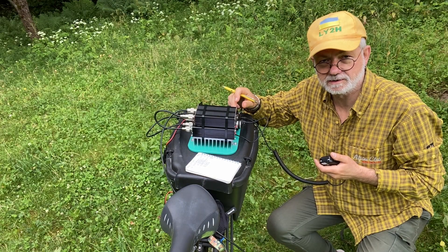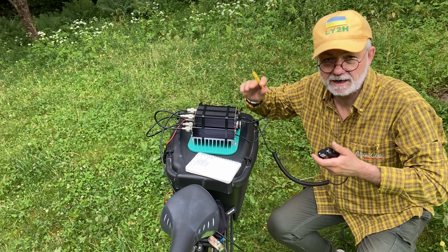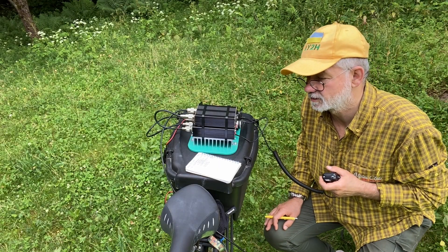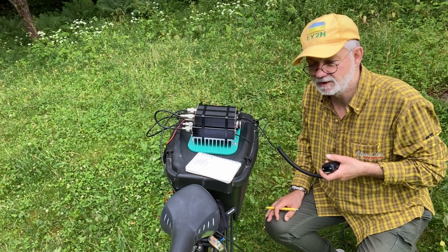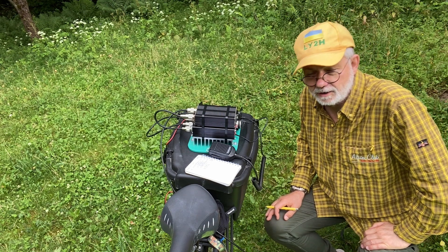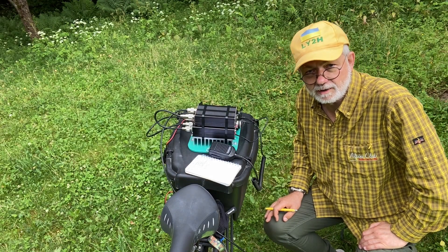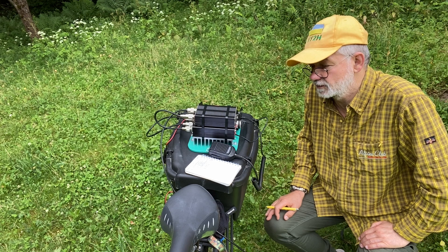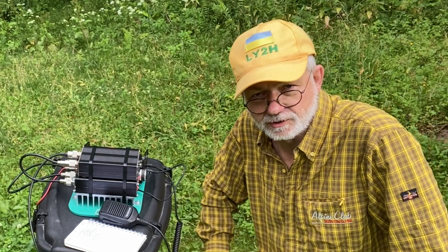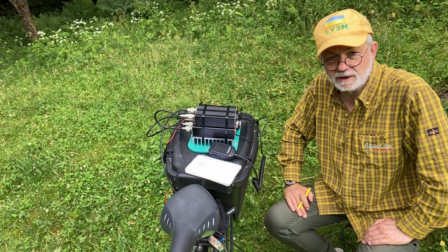All right guys, that's the whole experiment for today. I've been activating a very nice local program — it's a kind of local park program called Hillfort on the Air. I've done around 30 contacts, and well, that's fine. Summer's in full swing. If you've got your portable radio, take it with you and go somewhere — activate a park or a mountain, whatever. My experiment with my modular setup was pretty successful and I hope to continue it in the future. Thanks for watching. Peace and victory for Ukraine. See you in my next videos. 73, this is Linas, LY2H. Cheerio.